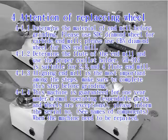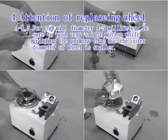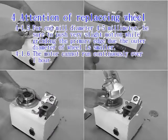Please provide the serial number when the machine needs to be repaired. For endmill diameter 4–5 mm, be sure to push with very slight motion while grinding the primary edge, as the outer diameter of the wheel is smaller. The motor cannot run continuously for over one hour.